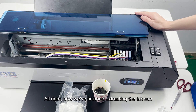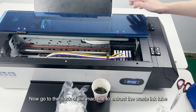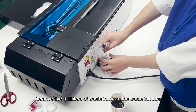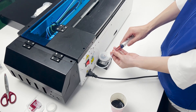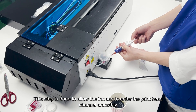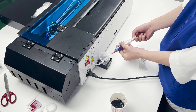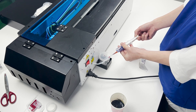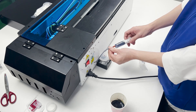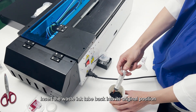Now we've finished extracting the ink sacks. Go to the back of the machine to extract the waste ink tube — remove 5 ml of waste ink from the waste ink tube. This step is done to allow the ink from the ink sack to enter the print head channel smoothly. Insert the waste ink tube back into its original position.